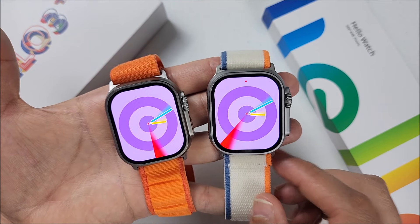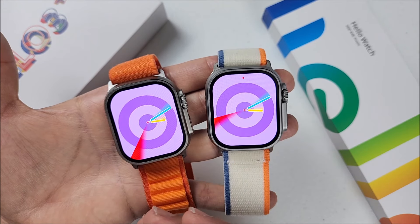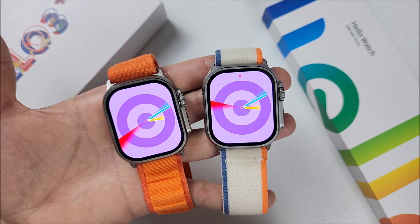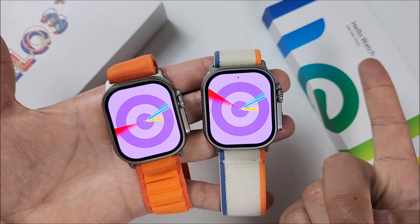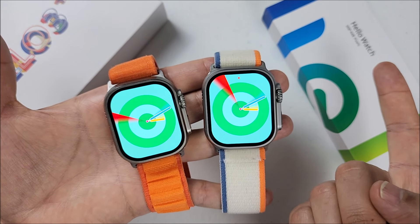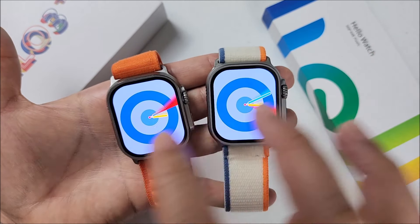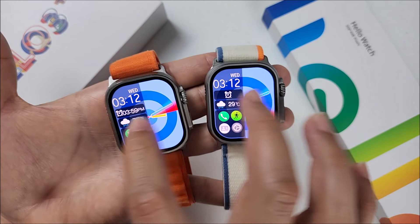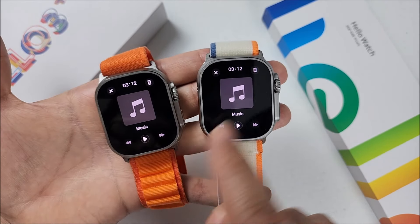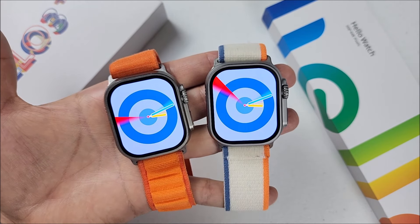Looking at the display, the resolution appears the same on both. On AliExpress you often see inflated numbers, but the new version clearly states on the box it comes with 368 by 448 pixels. The split-screen UI looks the same, the components are basically identical, and the media player interface is very similar too.